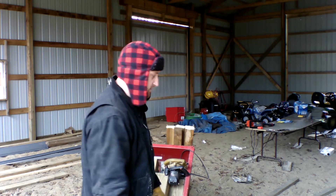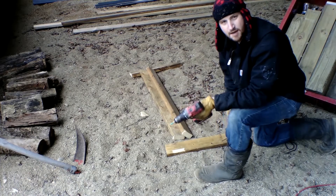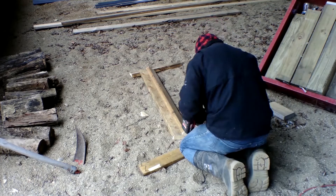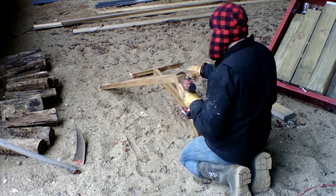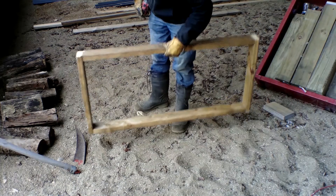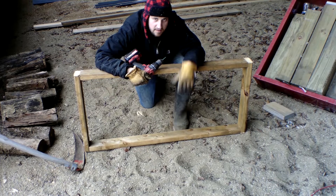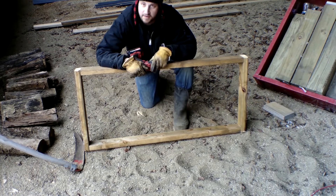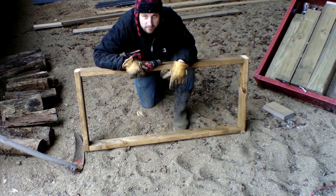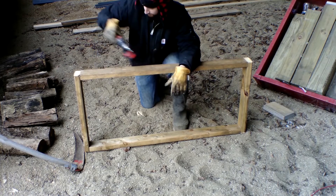I'm gonna build up my frame. I'm going to opt with screws, just because that's what I got readily available. Now I've got to build two more of these. I'll skip ahead to when I got these done and show you the next step. You'll build three of these squares — or rectangles, whatever you want to call them.